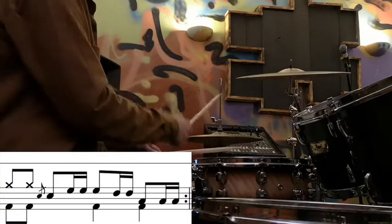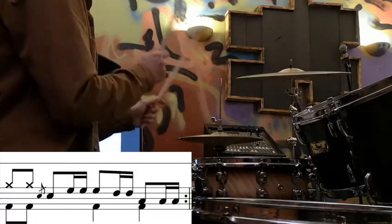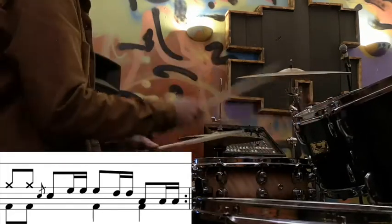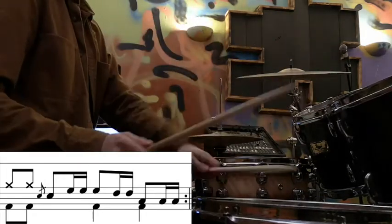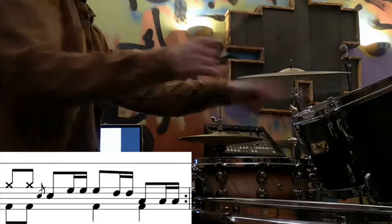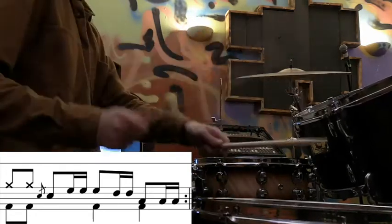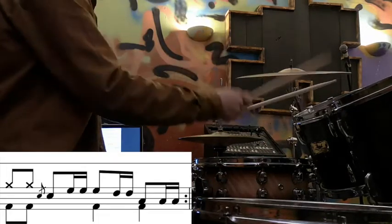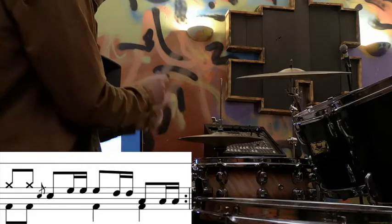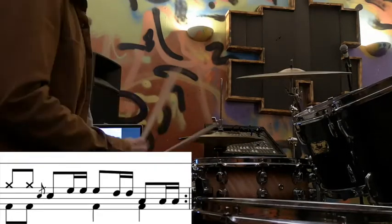Then we can voice it around the kit and add the flam in on beat 2 — so beat 2 has flams. One thing to notice is there are only two notes on the middle tom. So the fill with the bar after and the bar before — we're going three, four — and that takes us back to the beginning of the line before.